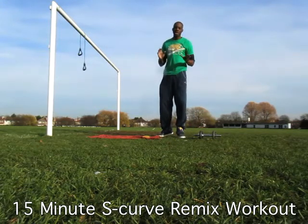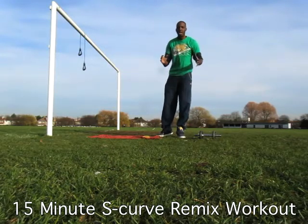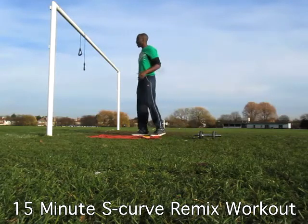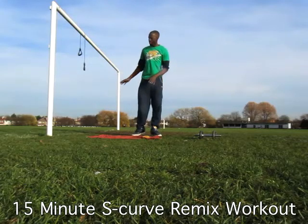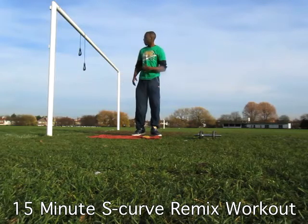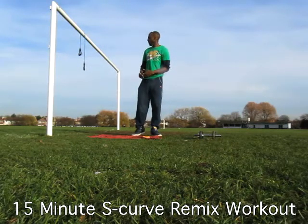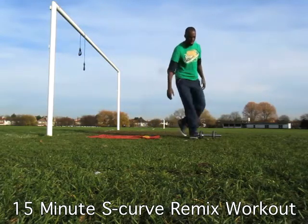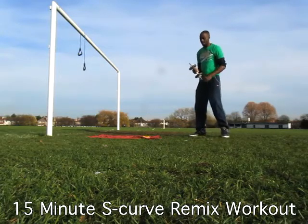We do that in a structured way on the S-Curve Program. So let's get into it. What we're going to do here — it's called a Remix Workout because we're going to be performing two different styles: it's going to be the NMBB style of training mixed with a Reshape Challenge style of training. The first exercise we're going to do is the Super Rep Squat.